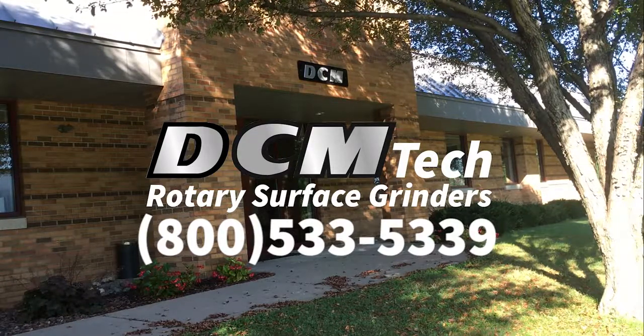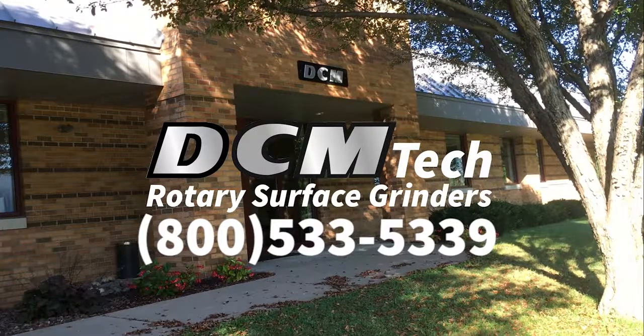Contact DCM to discuss your grinding application now. DCM accepts customer samples for test grinding and welcomes you to the DCM factory in Winona, Minnesota, USA for a factory tour and machine demo. Call 1-800-533-5339 today.